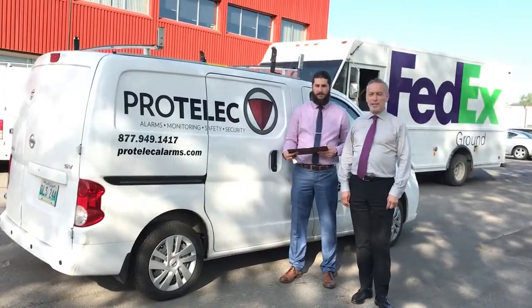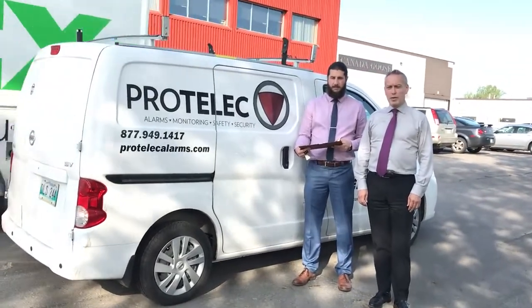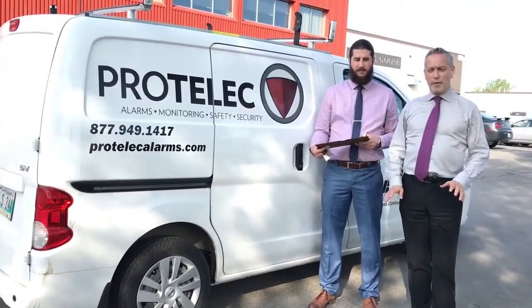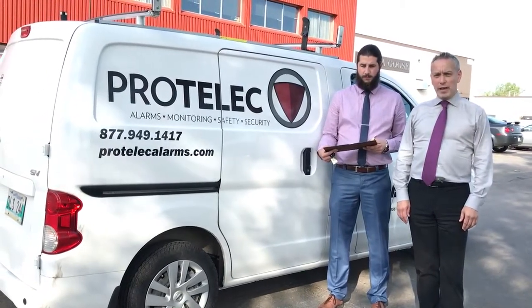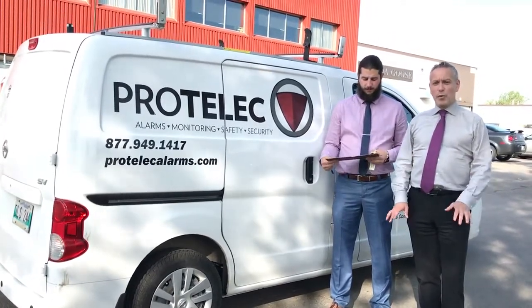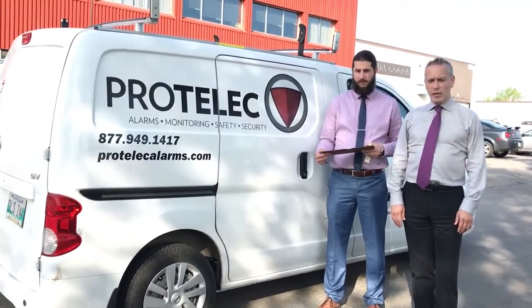I'm here today with Seamus McDonnell. One of the more important parts of the role of an installer is to be out on the road heading to jobs where he has to do installation work. But before the job gets started, before the installer leaves Pertelic, there has to be an inspection of every vehicle on the lot. Seamus is going to walk us through at a high level how he goes through his daily vehicle inspection.